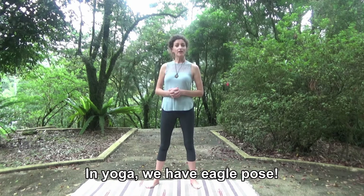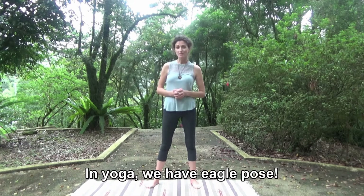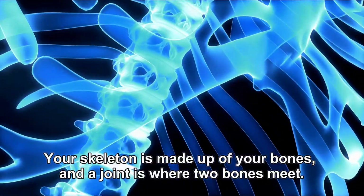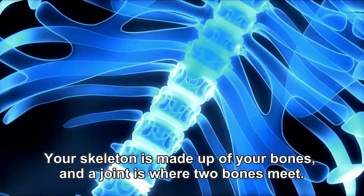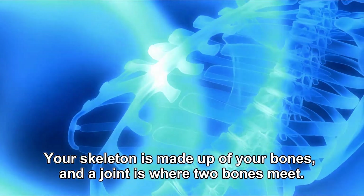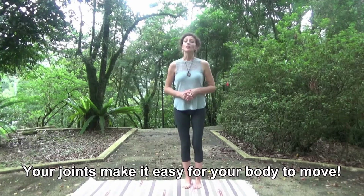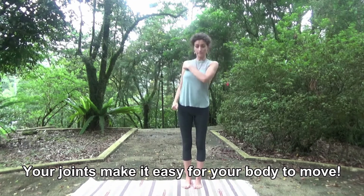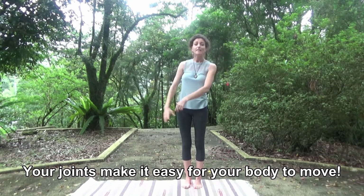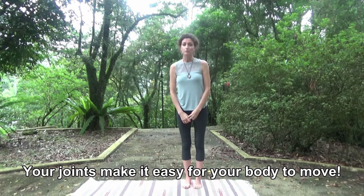In yoga, we have Eagle Pose. Eagle Pose is a great way to keep the joints of your skeleton healthy. Your skeleton is made up of your bones, and a joint is where two bones meet. Your joints make it easy for your body to move.